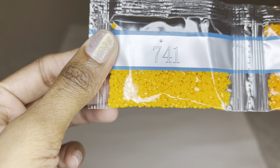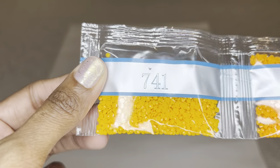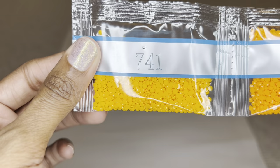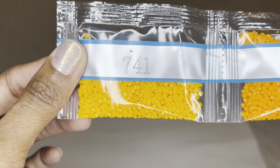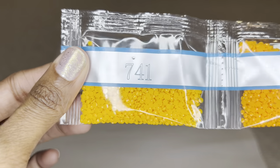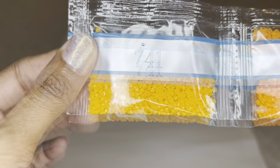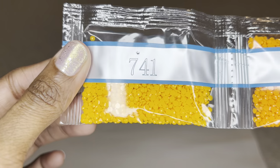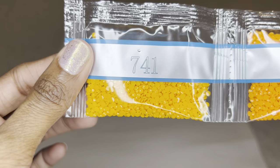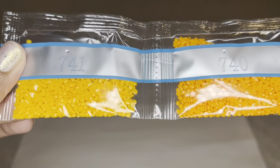Diamond Art Club uses resin for their drills and they are now producing their own diamonds. For round drills you still get 26 facets, however these diamonds are now cut more sharply so you get way more shimmer, sparkle, and shine. These drills are uniform in size with virtually no trash. It is still a transition period, so not every color in your kit may be the new diamonds — I will call out some numbers but not all.